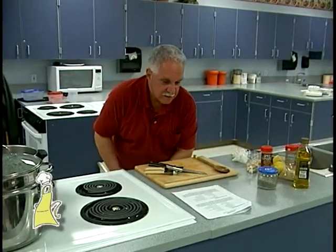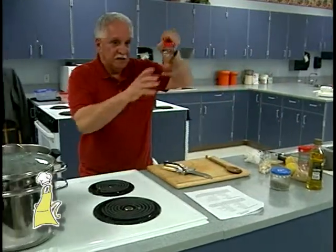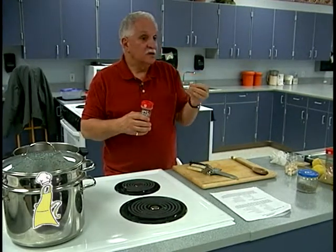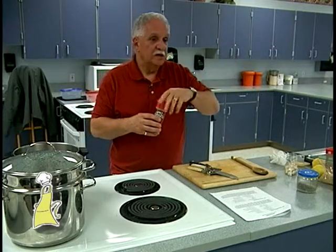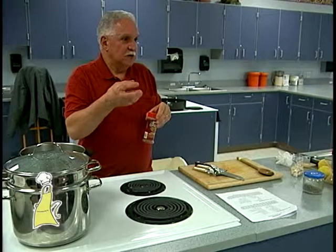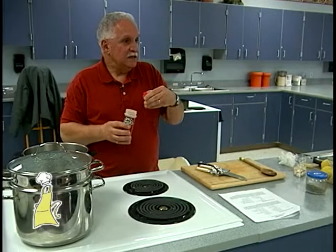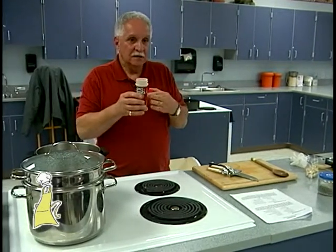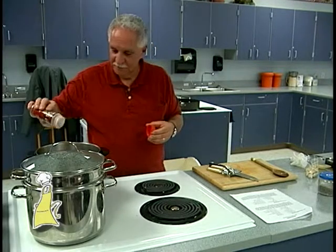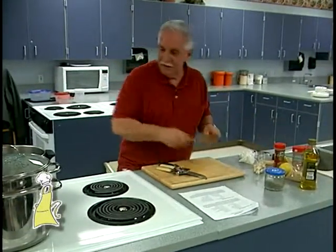We have just about everything in there. I'm going to add some crushed red pepper flakes. You could add these either at the end after you put the broth in, or put them in with the vegetables and let them infuse in the oil. If you put them in with the vegetables, it gets hotter because the oil will pull out all that heat. If you put a little bit in at the end, it's not as hot. Does anybody have an aversion to hot pepper? Too bad — it just gives it a little bit of a kick.